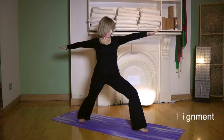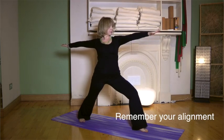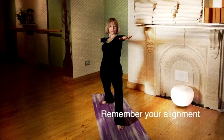Check your knee alignment — that you can still see your big toe on the inside of your knee when you glance down.